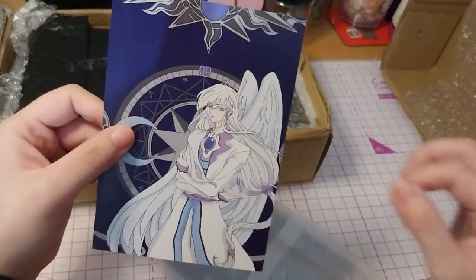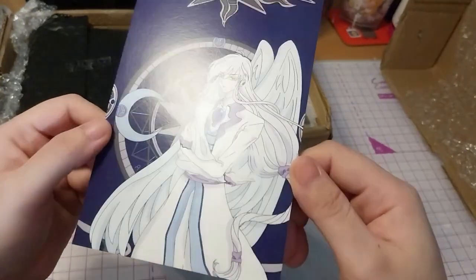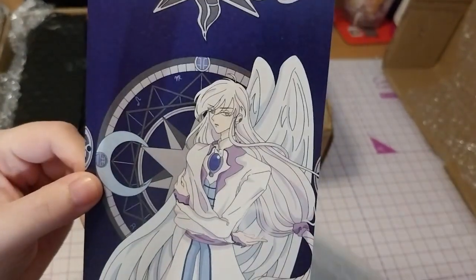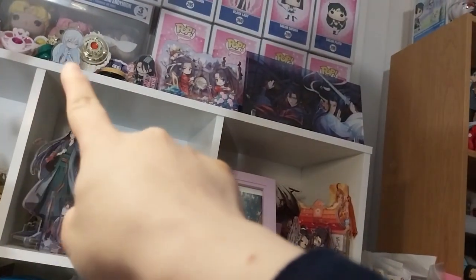I'll put it in some plastic and put it on my wall somewhere. Very nice. And if you don't know, it's Yuri from Cardcaptor, which you can see in many of them, right there.